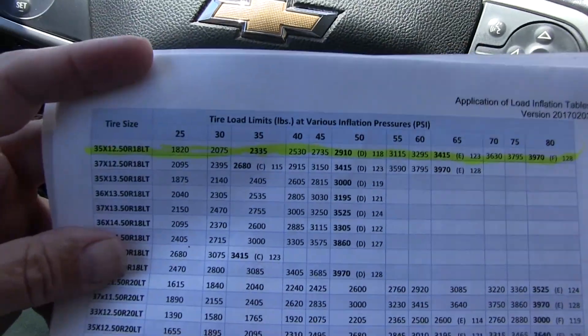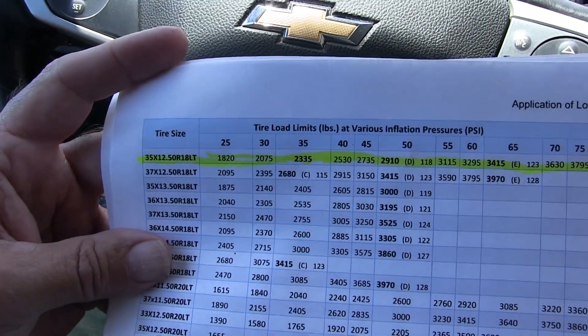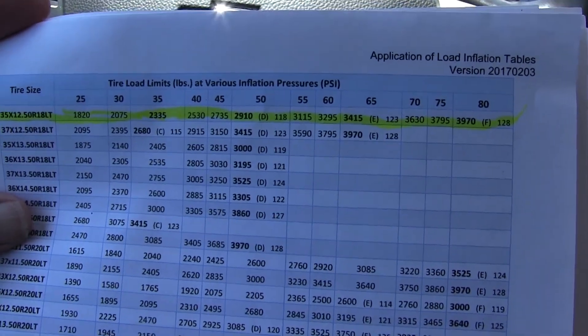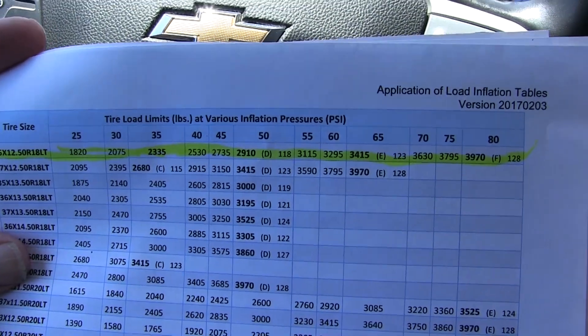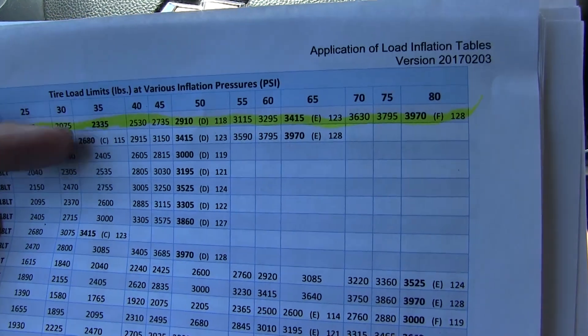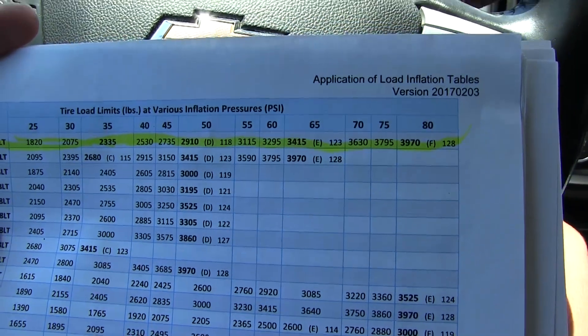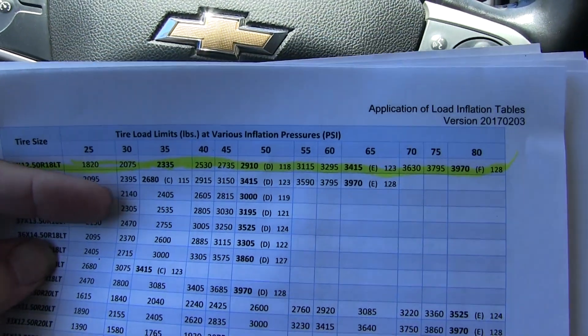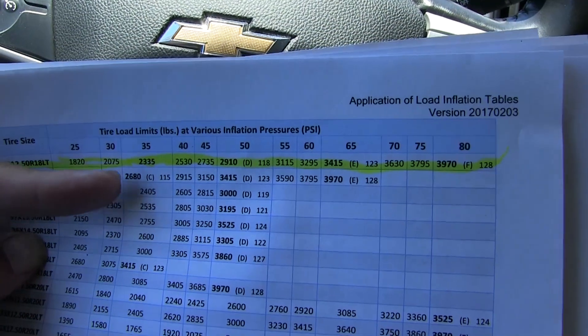I've got the charts here from the Tire and Rim Association — tire load limits at various inflation pressures. These are the 35 12.50 18 LT replacement tires. The number to beat is 2,200 pounds. At 30 PSI it won't work. At 35 PSI it's 2,300 pounds — perfect. There's actually no change needed; the load carrying capacity goes up with this tire at 35 PSI.